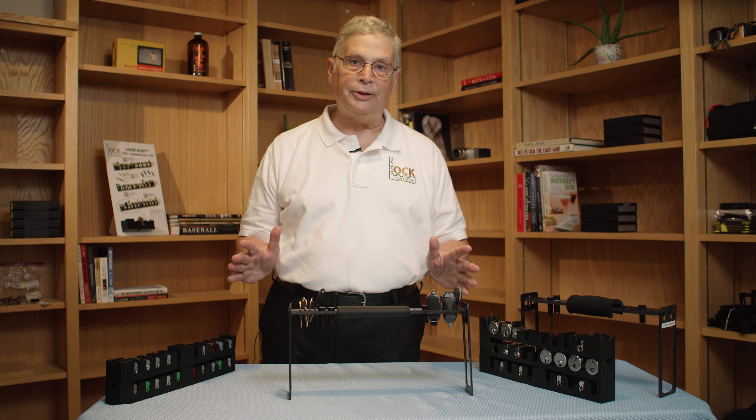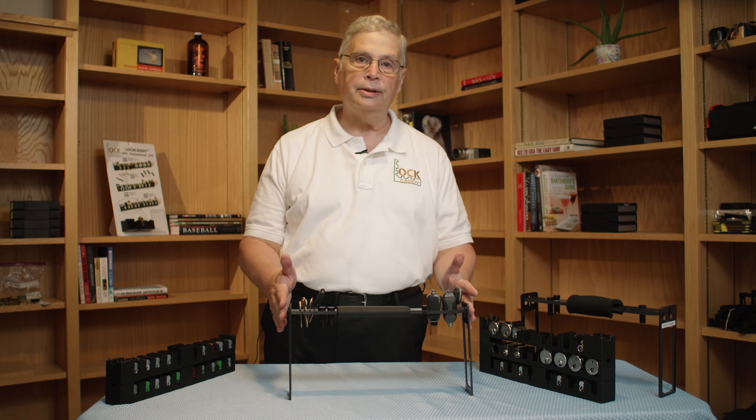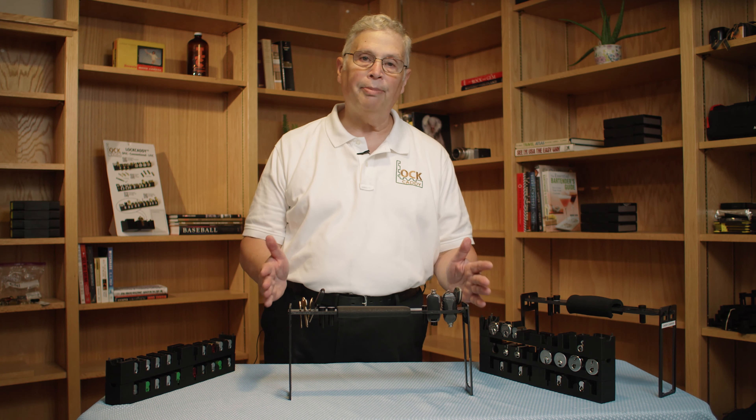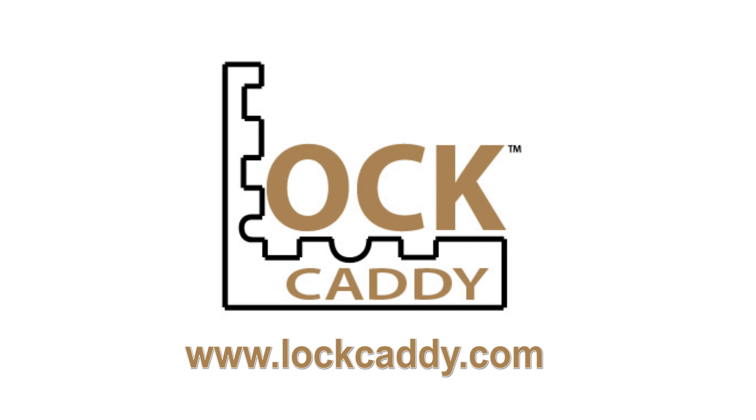Hey guys, thanks for watching — appreciate your time. It's available at your local door hardware distributor, or you can buy it online at www.lockcaddy.com. Buy it online, ship it today for you. Thank you for your time.